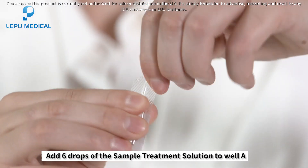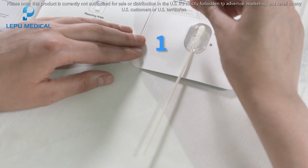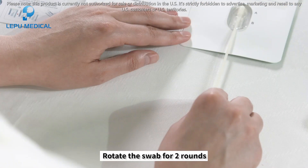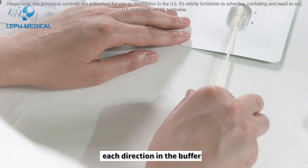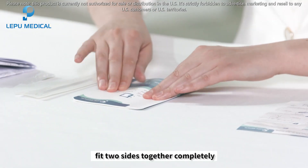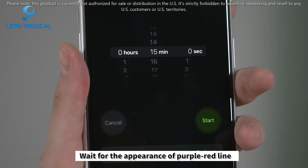Add six drops of the sample treatment solution to well A. Then fold the left side over and fit the two sides together completely. Start timing and wait for the appearance of a purple-red line.